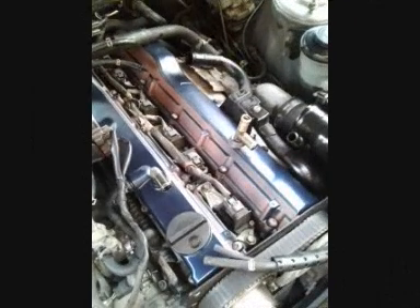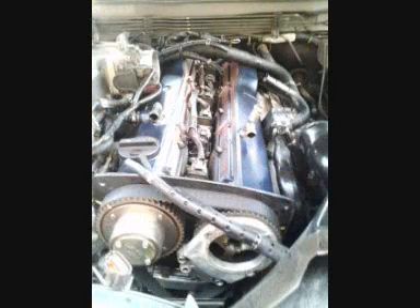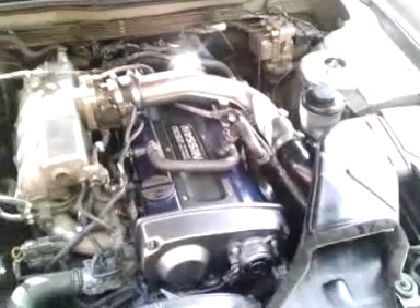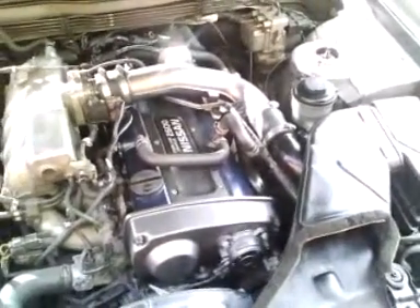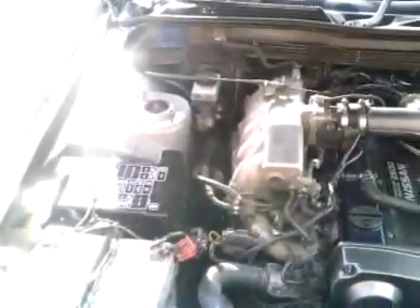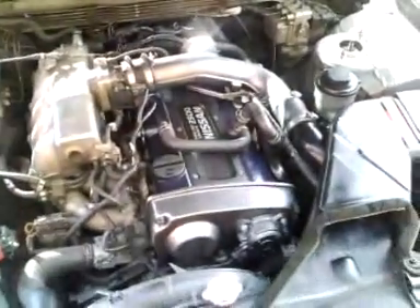And then I'll refit them all. Hello again — back together. So now what we're going to do is see if it runs, so fingers crossed. Success — she runs! It wasn't exactly rocket science, just taking the engine apart and putting it back together again, but you never can tell with these things.